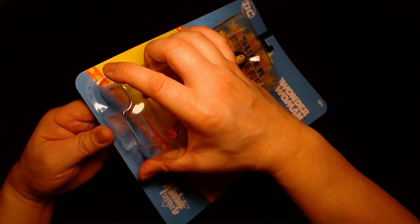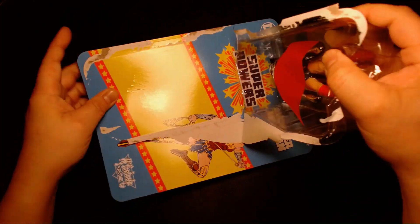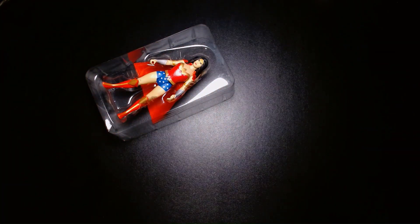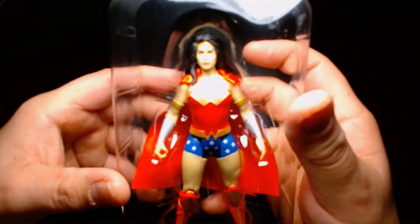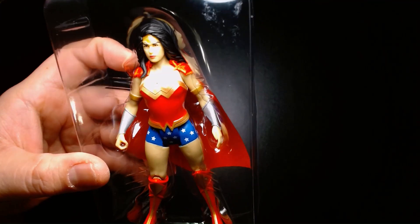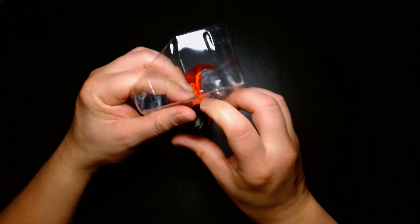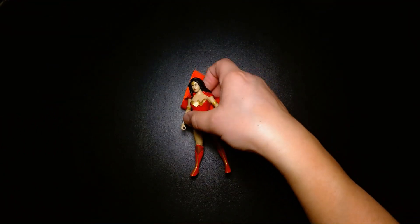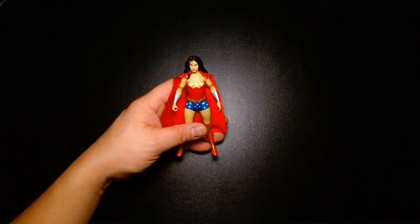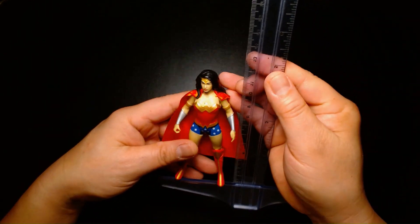Alright, so let's get started. Beautiful figure right off the bat, let's take her out. It's nice that we're finally getting Wonder Woman — she kind of completes the big DC trinity of Batman, Superman, and her.